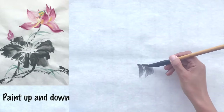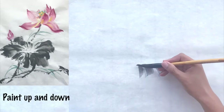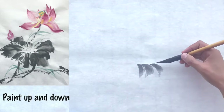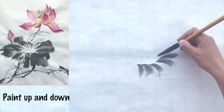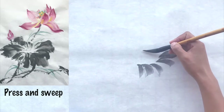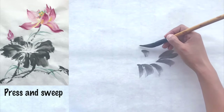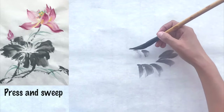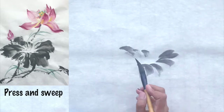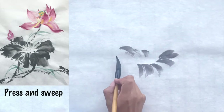To get a smooth stroke, slide your brush to the right and paint up and down. Press first using the tip of the brush and then sweep with the middle part of the brush. You can also try to paint down and up on the upper part of the circle. Then slide your brush and sweep from left to right.